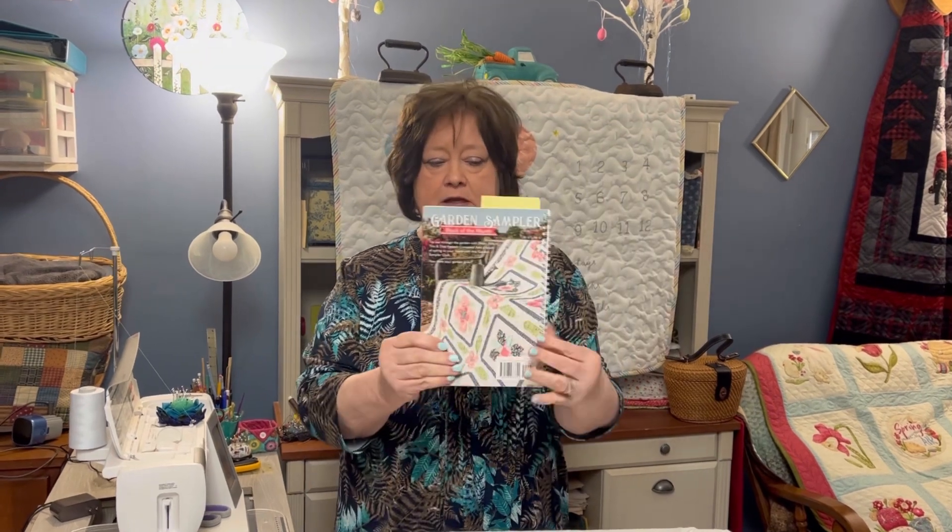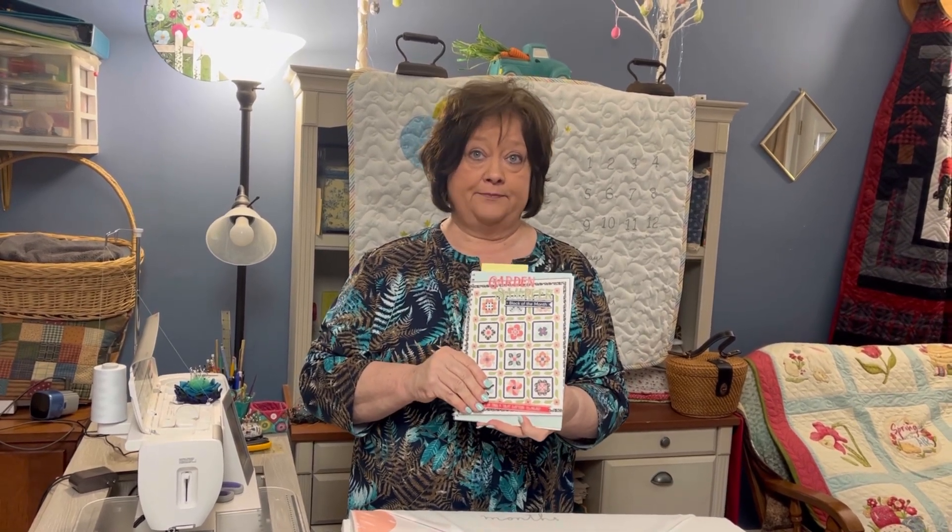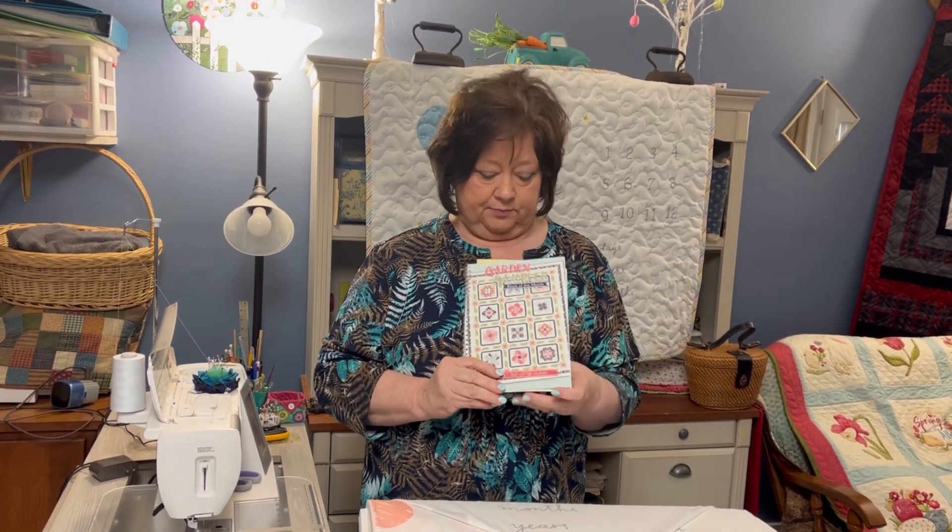Let's start with our class — this is our garden sampler quilt. This is the book. This class will have a Monday class which starts this Monday the 10th at 11 o'clock, and then we'll have it again on Saturday. So you can either do the Monday one or the Saturday one if you've already signed up. I think we have one position left, so if you'd still like to do it, let us know.